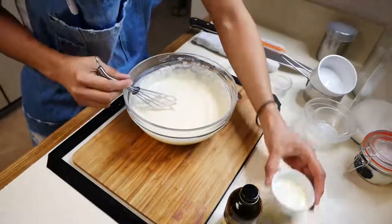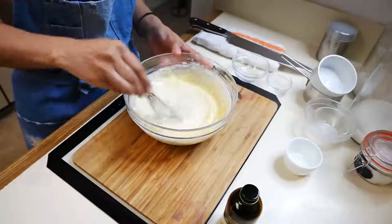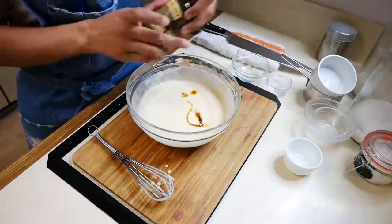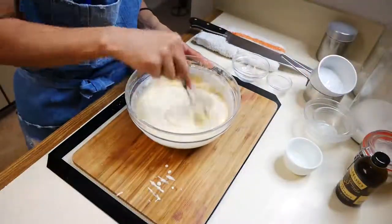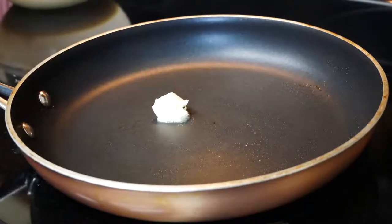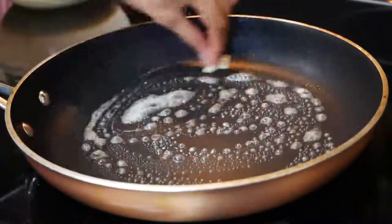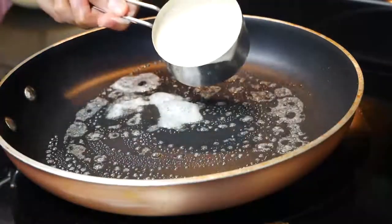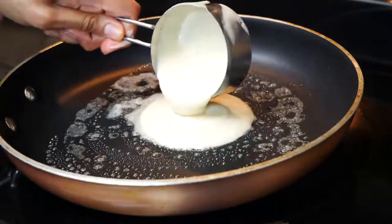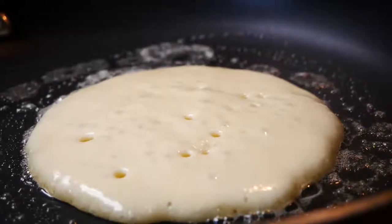Next you're going to add your melted butter and your vanilla to your batter. Now we're ready to cook our pancakes. On medium heat you're going to add a little bit of butter to your pan, and you're either going to use a ladle or a measuring cup — I'm going to use a measuring cup because I feel like it gives me the perfect size pancake. While your pancakes are cooking you're going to start seeing little bubbles form on top, and once you start seeing that they're ready to be flipped over.